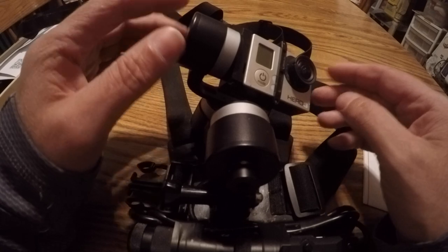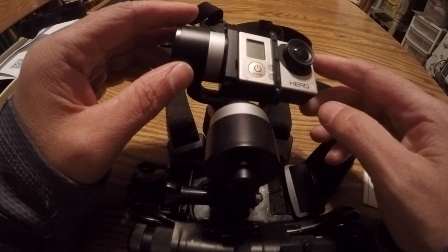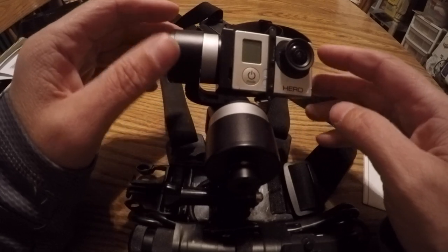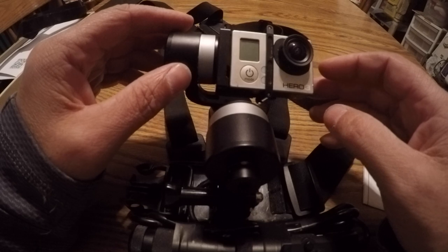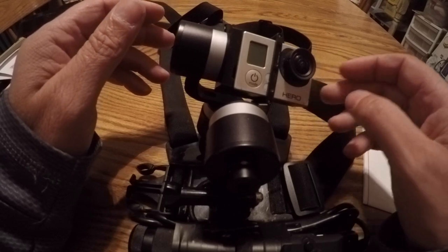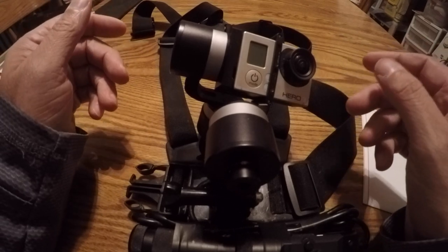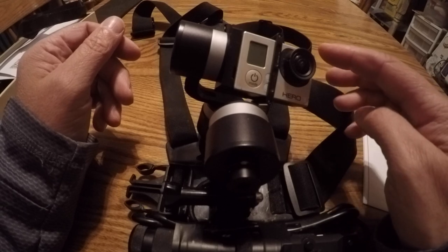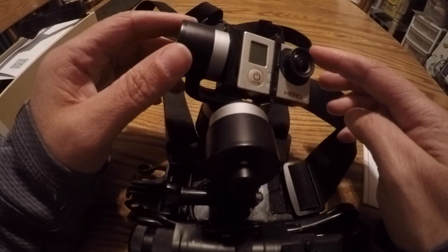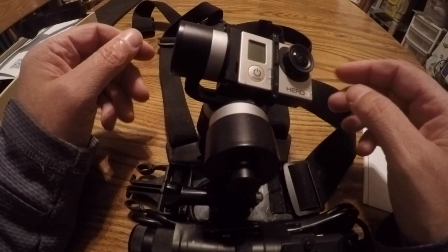Bought it off Amazon. Most of the gimbals I was looking at were in the $300 to $400 range, with a handful of cheaper ones. I read a lot of reviews and this one came in at $189 with pretty solid reviews, so I figured I'd take the chance. The one negative review said it worked great for a little over a year and then died. I figured if I treat it well and end up buying two over two years, that's still cheaper than a $400 unit. So I took the gamble.